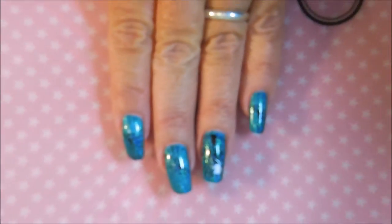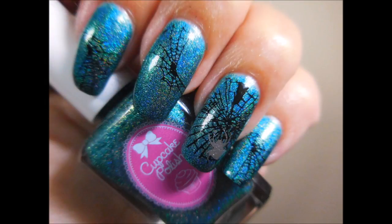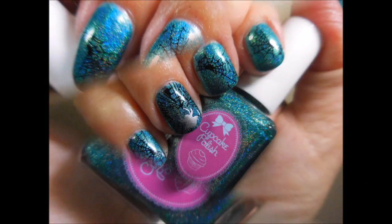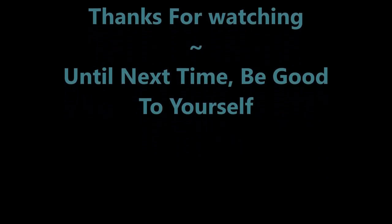I'm going to zoom out and get them both in frame. Here's what it looks like on my longer nails and my shorter nails. Leave me a comment and let me know what you think. Thanks for watching. Until next time, be good to yourself. Bye!